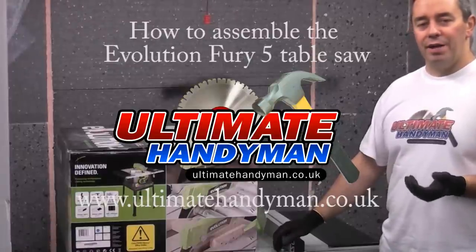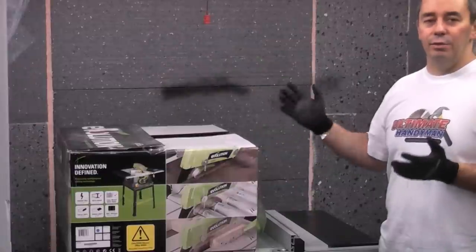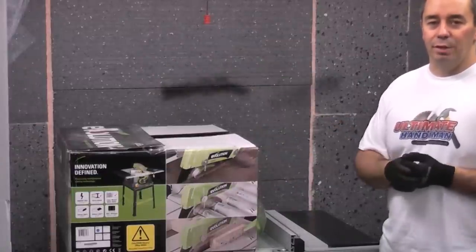This is the Evolution Fury 5 Turbo Saw. It comes in a large box, and when you get it you do need to assemble it. This video is going to show you how to do the assembly.